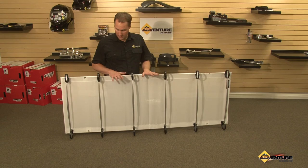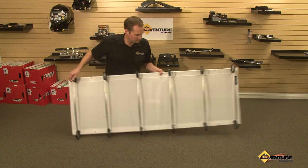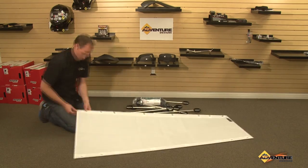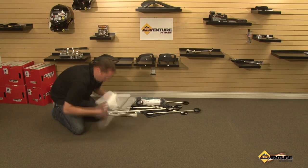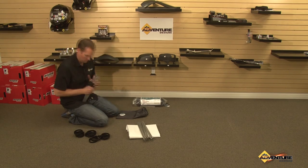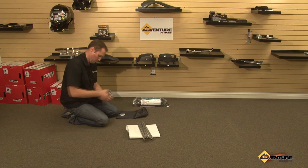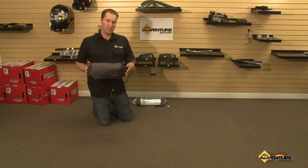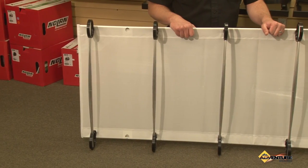So now I'm going to go ahead and take a few moments and fold it back up into its nifty carrying case. That's it — it's 16 inches long, 6 inches in diameter, and best of all, it's made in the USA quality.